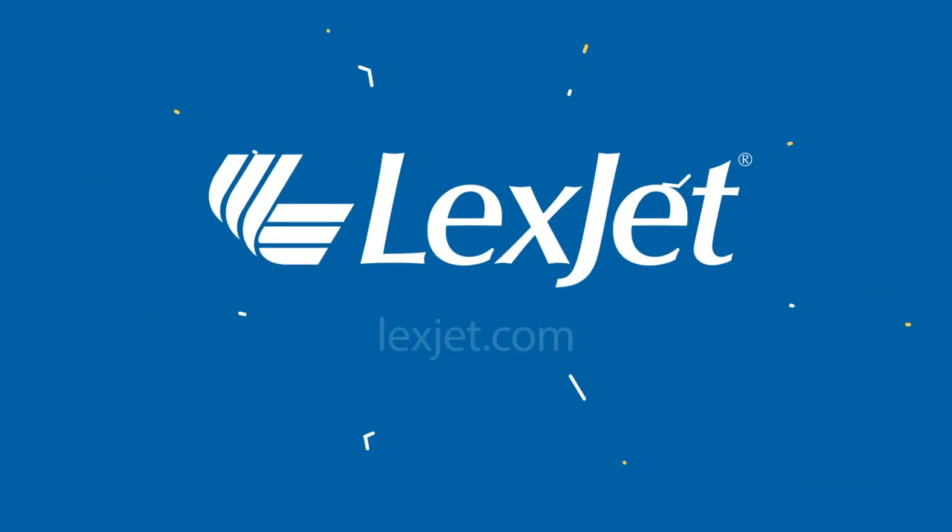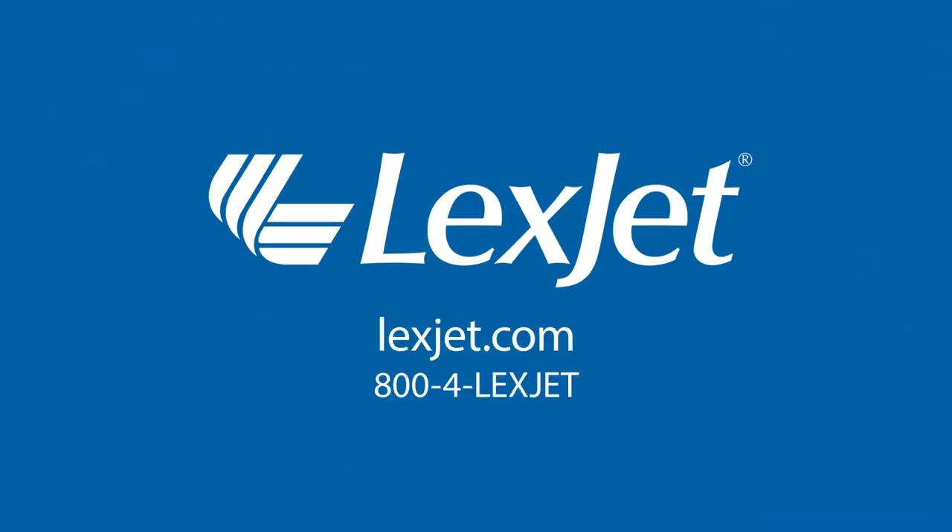If you have questions about Sunset Select matte canvas or any of the print media LexJet has to offer, give us a call at 1-800-4-LexJet and one of our specialists will be happy to help.